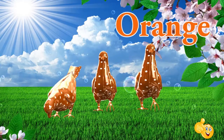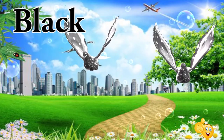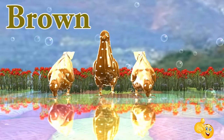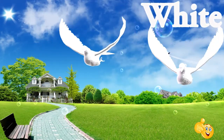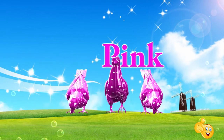Orange. This is orange. Black. This is black. Brown. This is brown. White. This is white. Pink. This is pink.